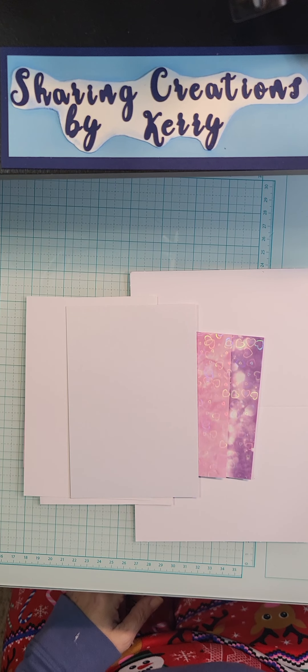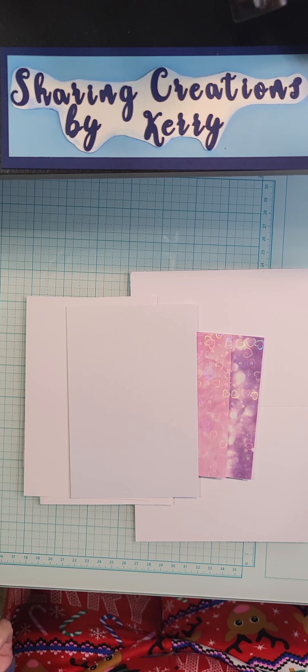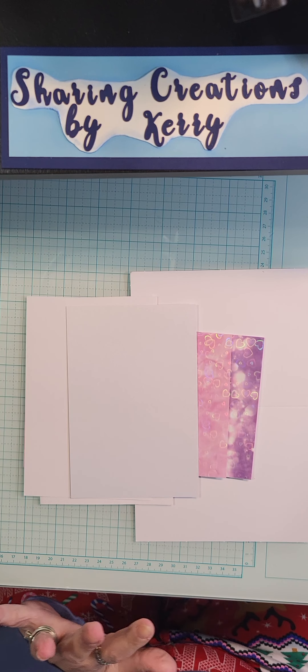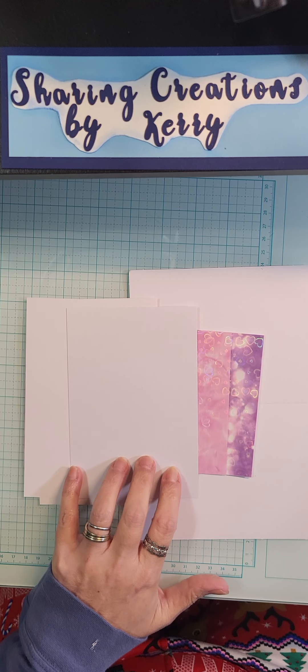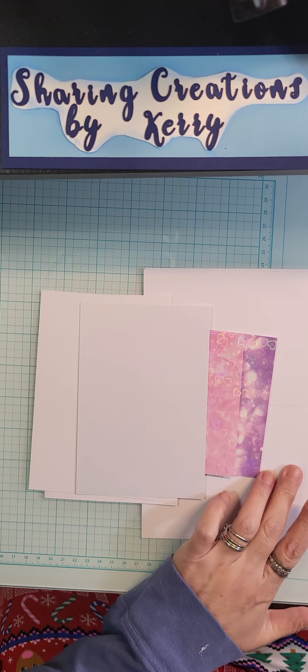Hello everyone, welcome to Sharing Creations by Carrie. This video is a 'what did I make with these pieces' — got some pearlescent paper, some basic white cardstock, and a card base.